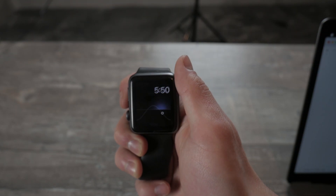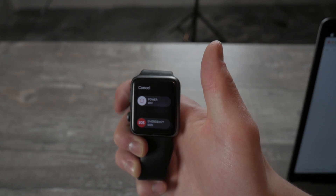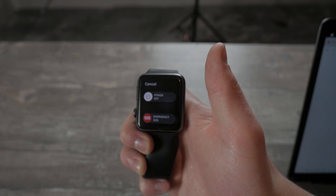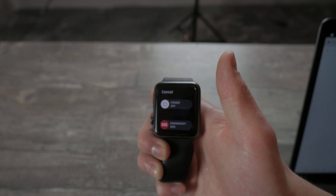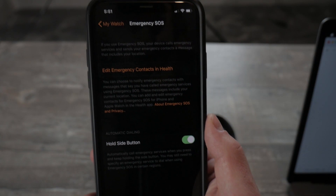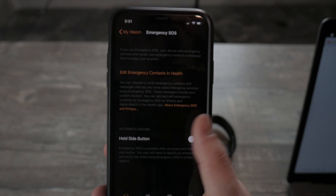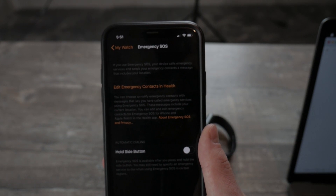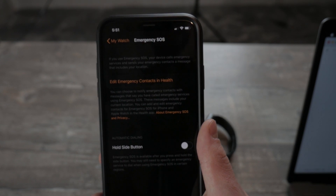A great feature connected with Emergency SOS is that if you hold and keep holding, it would immediately call emergency services. This is a setting you can keep track of and modify in the Watch app on your iPhone. If you uncheck this option, it means that if you keep holding the side button on the Apple Watch, it will not call anything until you swipe the slider.